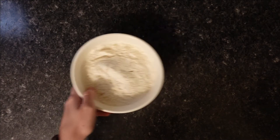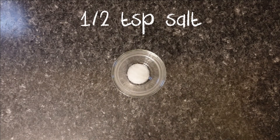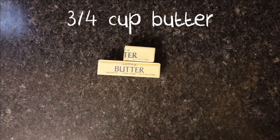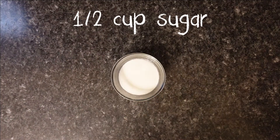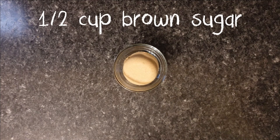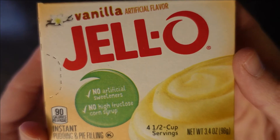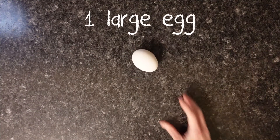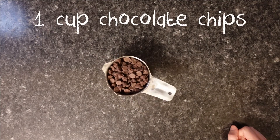One and three-fourths cups of flour, one teaspoon of baking soda, half a teaspoon of salt, three-fourths cup of butter which is one and a half sticks, half a cup of sugar, half a cup of brown sugar, the secret ingredient which is vanilla pudding mix, one large egg, one teaspoon of vanilla, and one cup of semi-sweet chocolate chips.